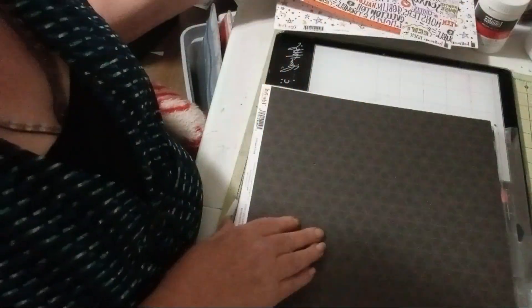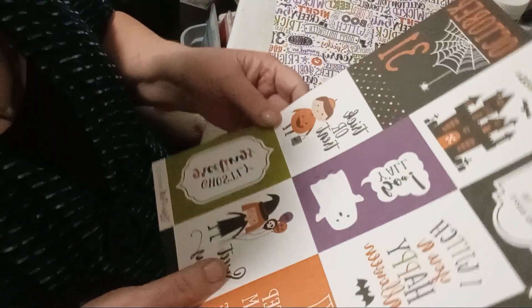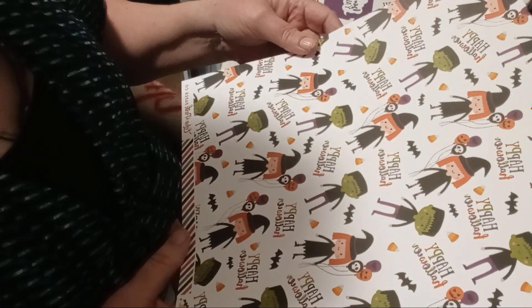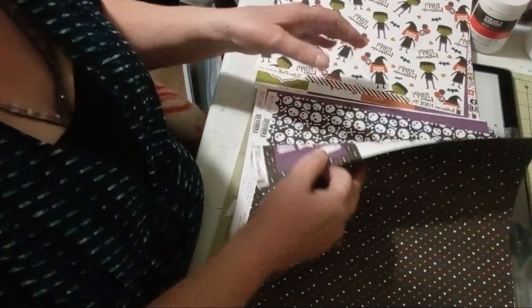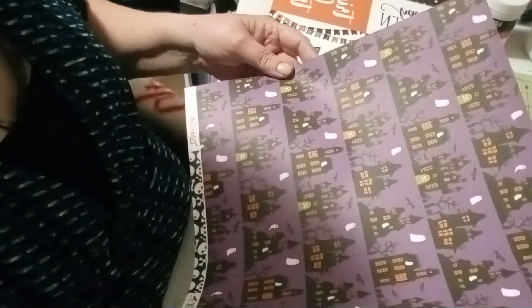And holiday sayings — creepy sayings on that one. This one is black with spider webs on it, I don't know if you'll be able to see that. And cut aparts — a stripe and witches and Frankenstein, and colored polka dots and cut aparts.